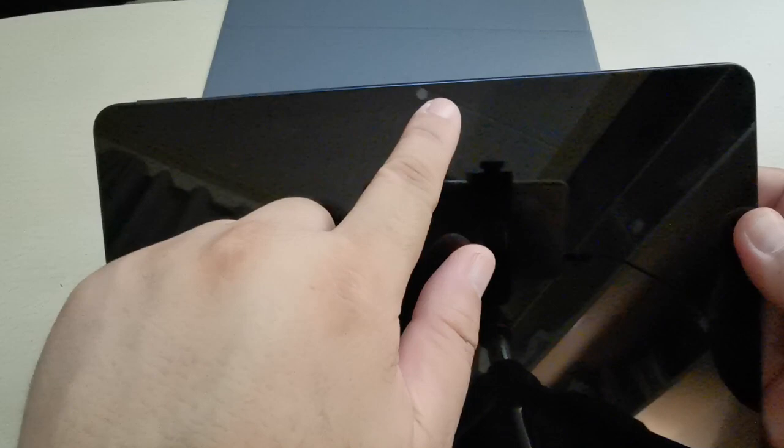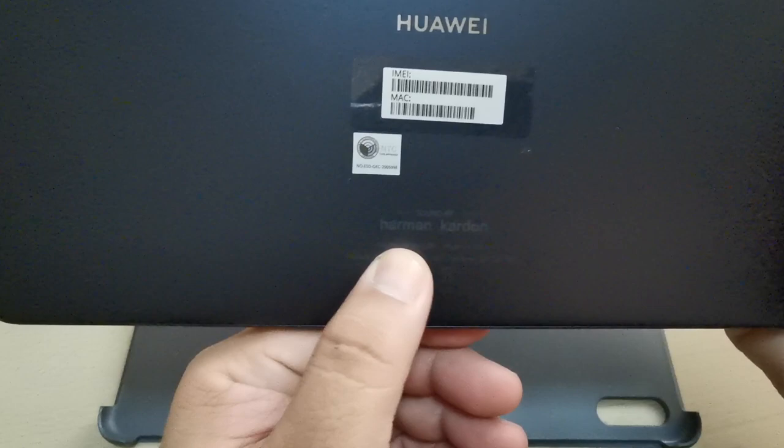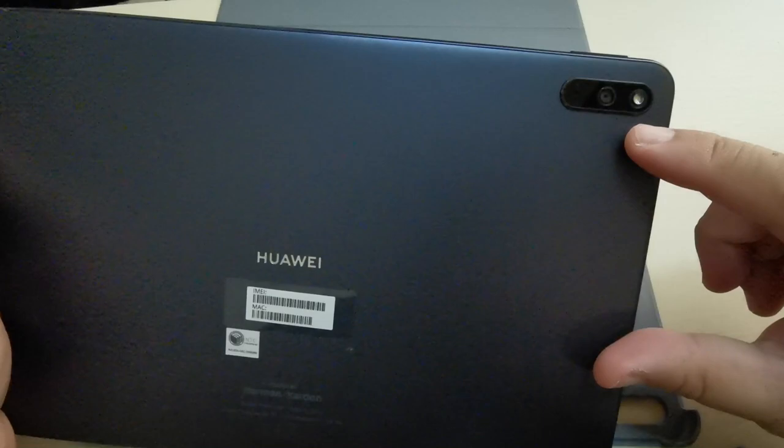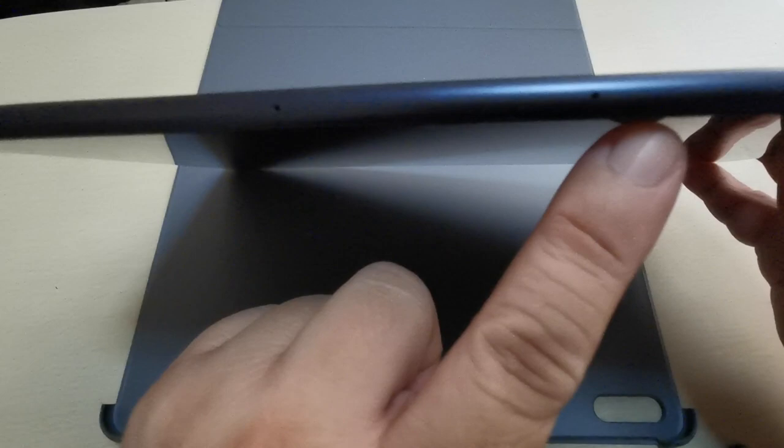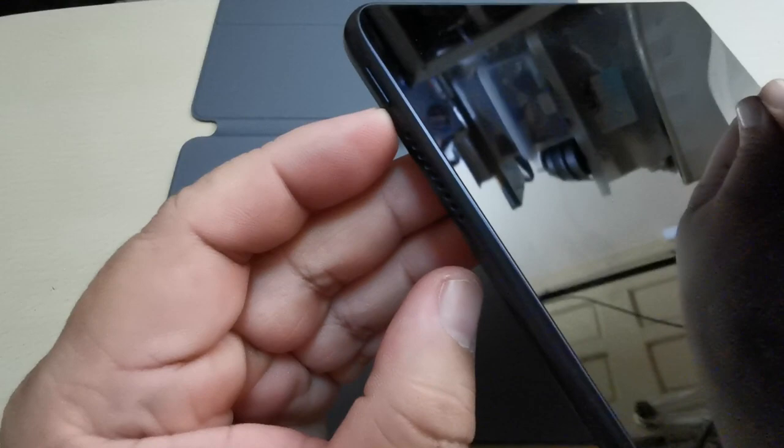This is the Huawei MatePad 10.4 inches. There's a folio cover but I need to remove it so you can see up close the look of the tablet. That's the front camera, this is the body, and there's a logo of Harman Kardon — that's the speaker technology. There's the rear camera with flash, volume rocker, small pinhole microphones, and on the side is the power button. These are the Harman Kardon speakers on both sides.